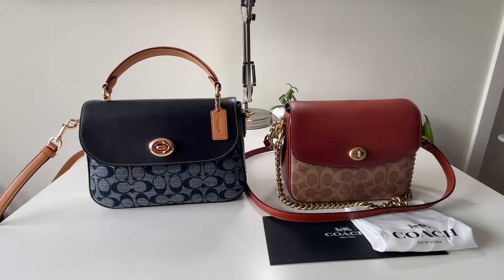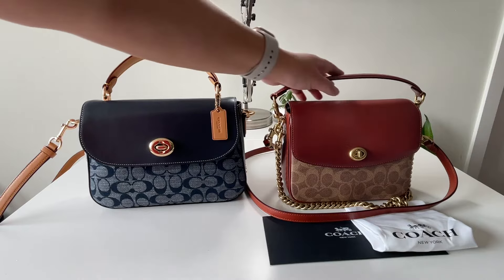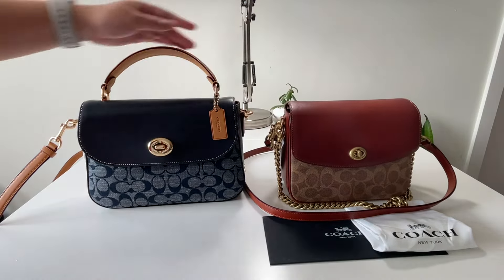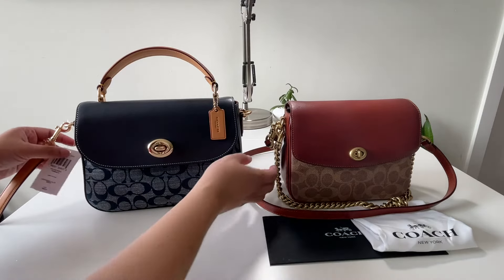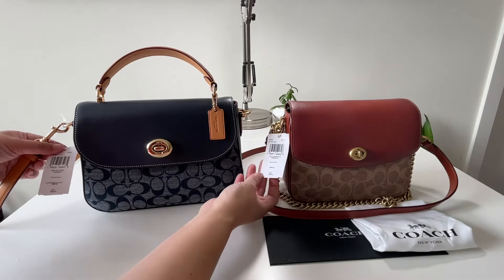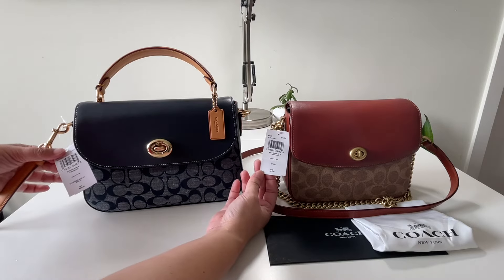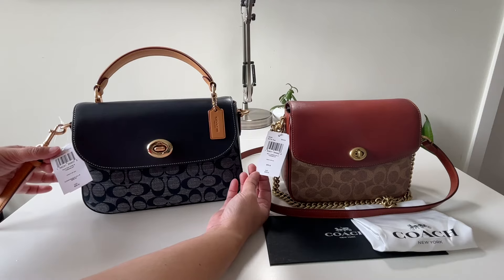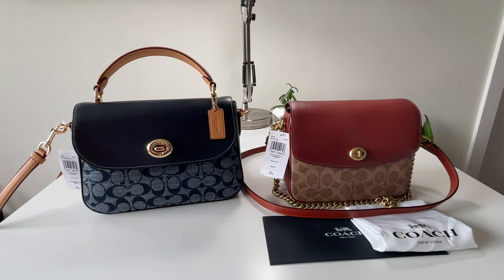Now we're going to get into the details and see the differences between these two. We have here the Cassie Crossbody 19 from the retail store with the top handle, and the next one is the Marley Top Handle Satchel in Signature Chambray from the outlet store. These both retail at more than 300 US dollars — the Cassie is $375 Canadian, and the Marley Top Handle is $350 US dollars. That's their retail price, and of course in the outlet store they always have it at a discount, while for Coach retail it is very rare that they'll put it on a discount.